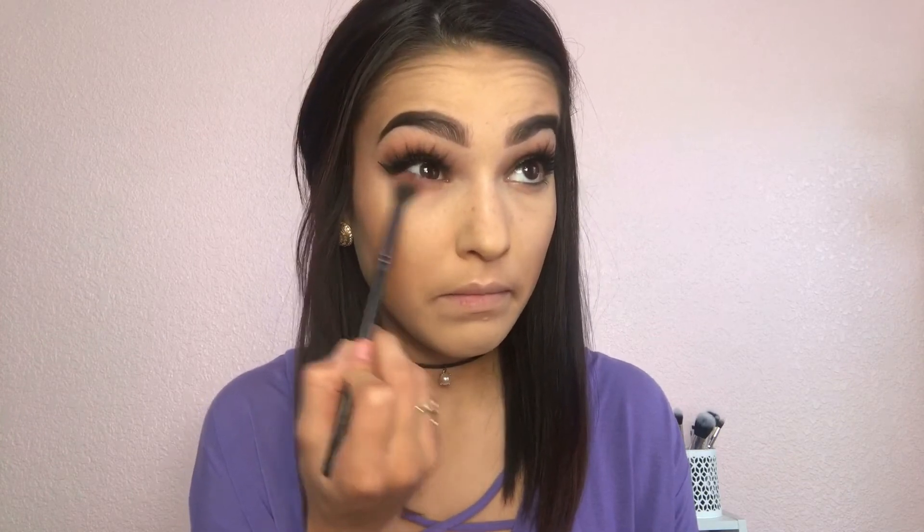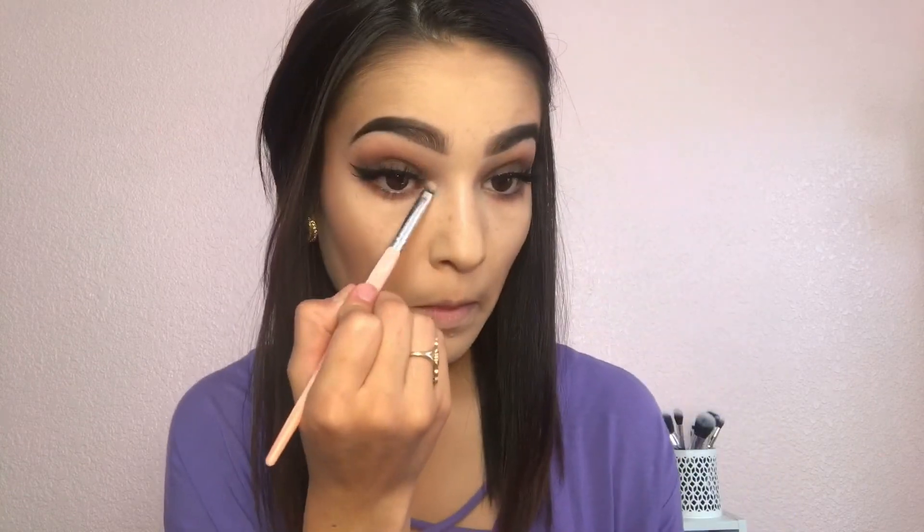After I am done applying my highlighter, I am going to go back to a blending brush and my palette and get that same orange color we used in the beginning and blend that under the eye. After that is blended, I am going to grab the same shimmer we put on our brow bone and place that in our tear duct. Next, I am going to grab my mascara — this is by L'Oreal, the Lash Paradise in the shade Blackest Black.